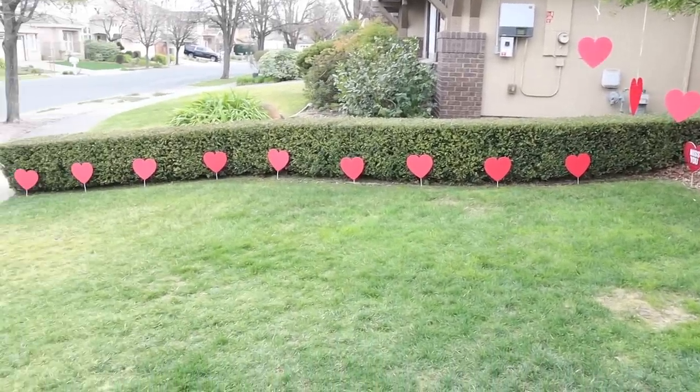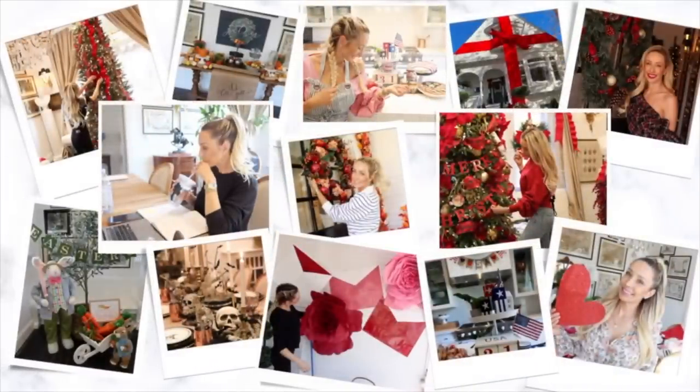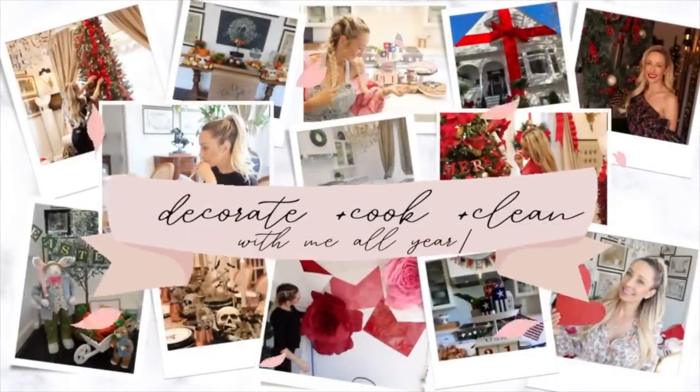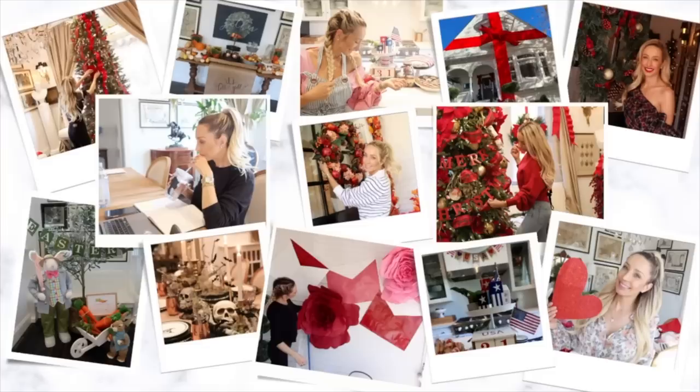I hope you guys enjoyed today's little Valentine's Day decorate with me here in the yard and this fun little DIY. You can even do that in the house too. I will link everything I can down below — otherwise, hit up your local dollar store and snag as much as you can. Don't forget to wait to the end of this video so you can check out my Valentine's Day decorate with me playlist. Okay guys, I'll see you in the next video real soon. Bye!